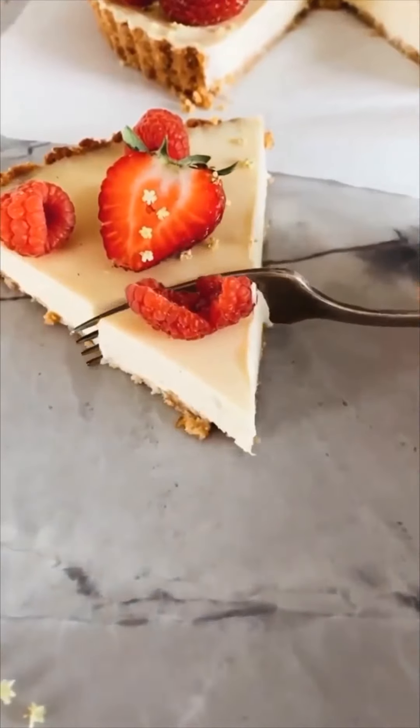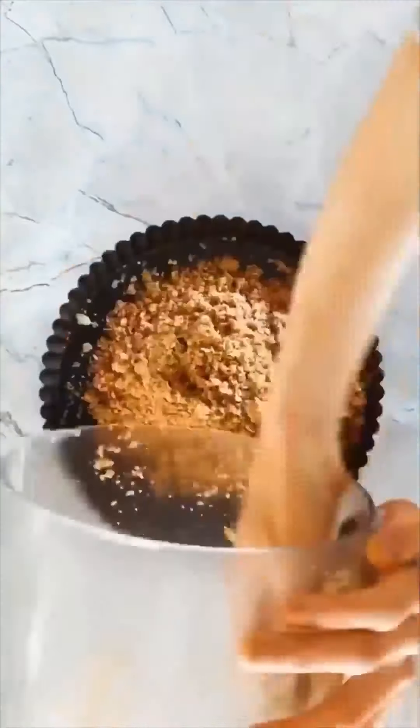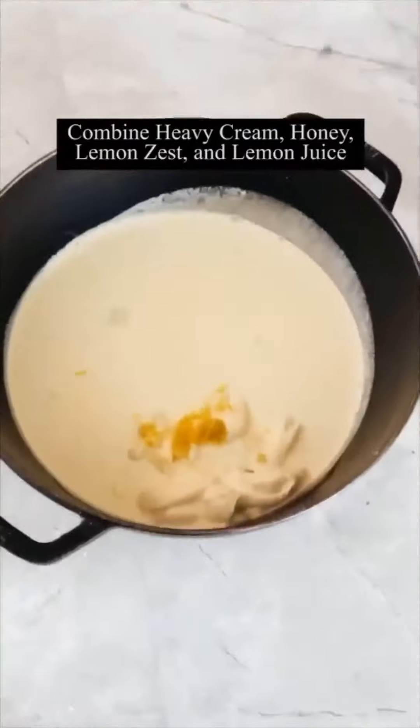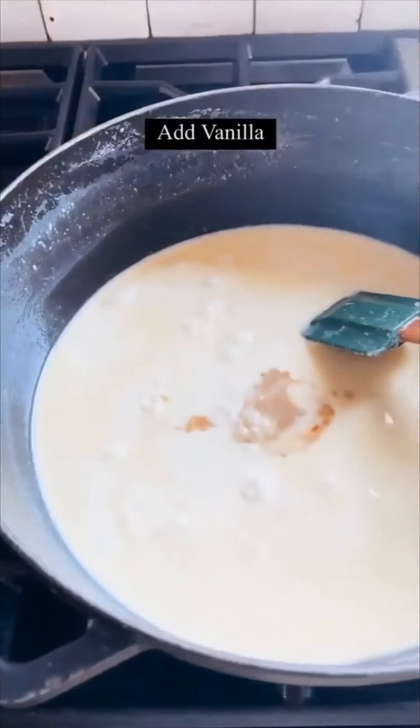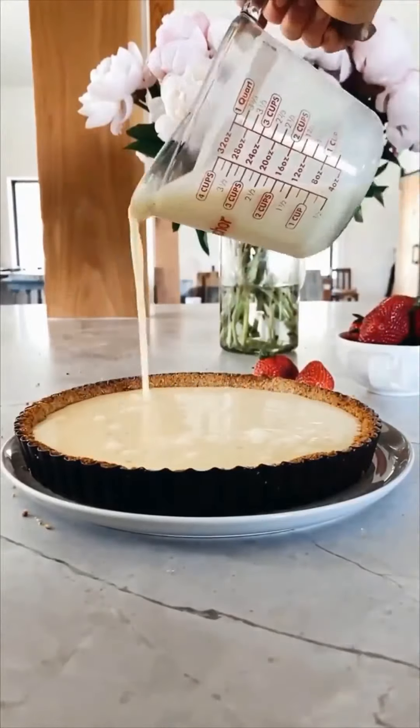Here's how I make my no-fuss lemon tart. First thing you want to do is make the pretzel crust — just some pretzel crumbs, a little bit of butter, and push that all into a springform pan. Bake that. While it's baking, make the lemon filling — it's super unique and doesn't use any eggs. You just boil the cream on the stove, then pour it into the tart crust and let it set for a few hours.